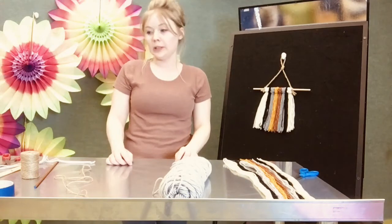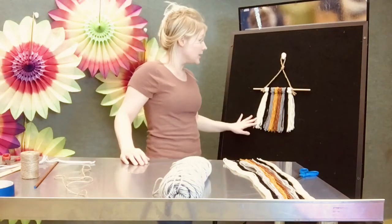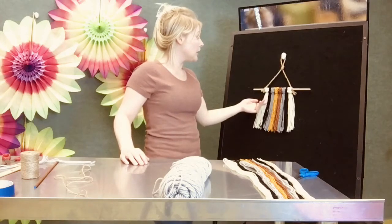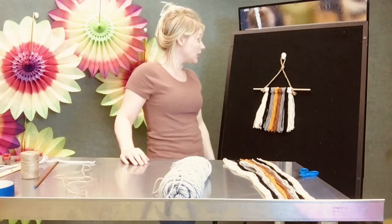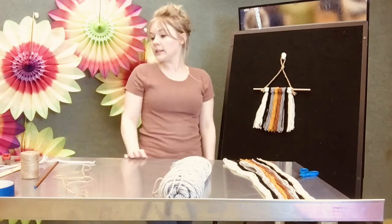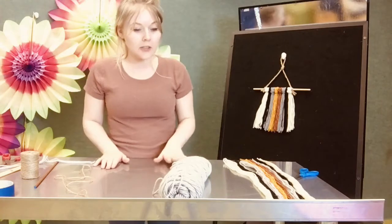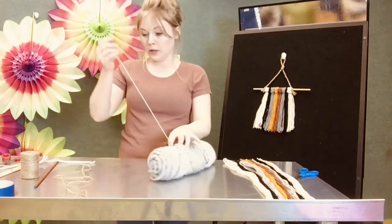I think this is the simplest craft to make and you can really use a lot of different colors and show off your creativity while making them. If you'd like to make an exact replica of this one you would need cream yarn, black yarn, gray yarn, mustard yellow yarn, and then a rust orange yarn. So first we'll pick out our different yarn colors and then begin cutting the yarn.